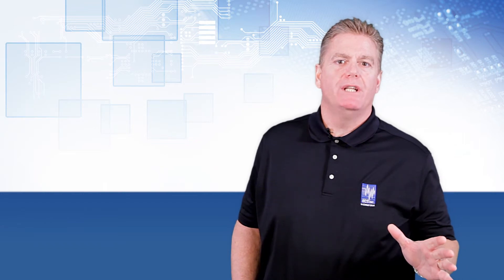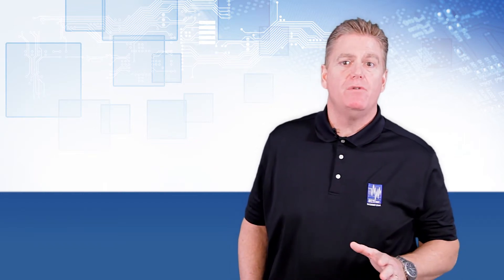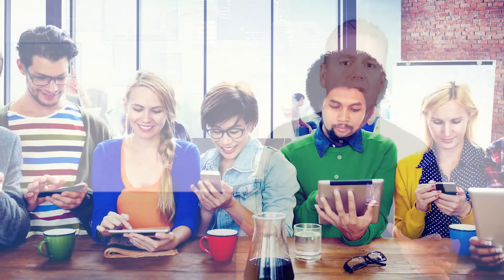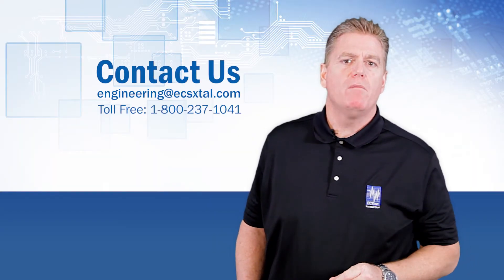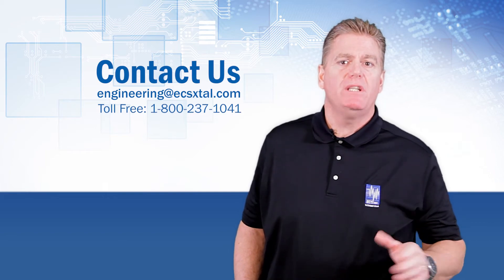Today, quartz crystal resonators are available in many sizes, shapes, and formats. They are used in all sorts of applications — from oscillators and clocking circuits for microprocessing, timing elements in smartphones, sport watches, Bluetooth headphones, and most all electronics that surround you. For more information about ECS Inc. International and our electronic components, please visit our website at ecsxtal.com. My name is David Meaney — thank you for watching.